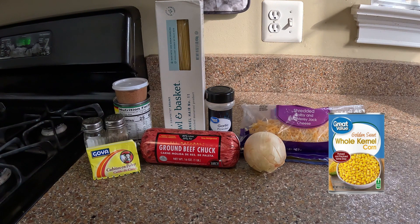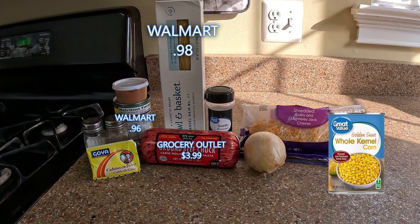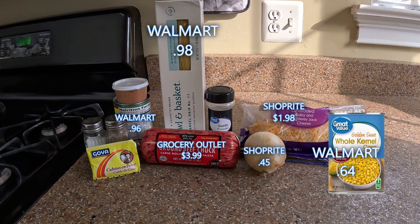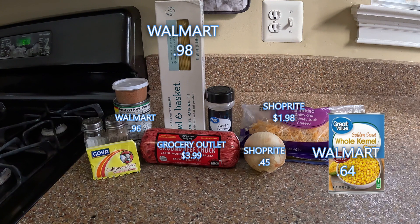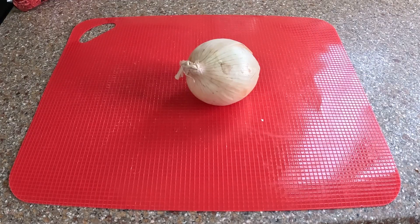Here's everything you're going to need for the taco pasta. The things I charge myself for are the Rotel, the pasta, the beef, the onion, and the cheese. My freebies are the beef bouillon — or you can use beef broth, this way is way cheaper — plus salt, pepper, and my homemade taco seasoning. One of these days I'll get around to showing you that video, but let's get right to it.